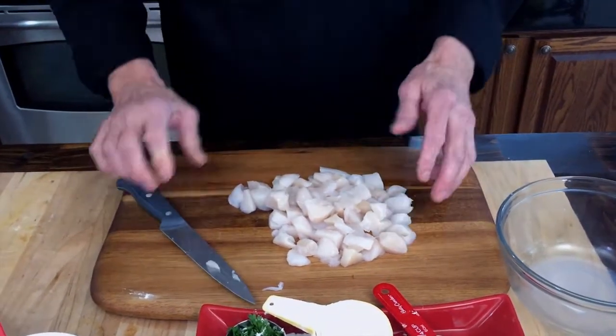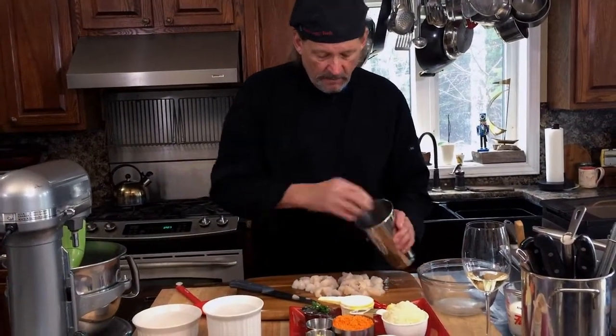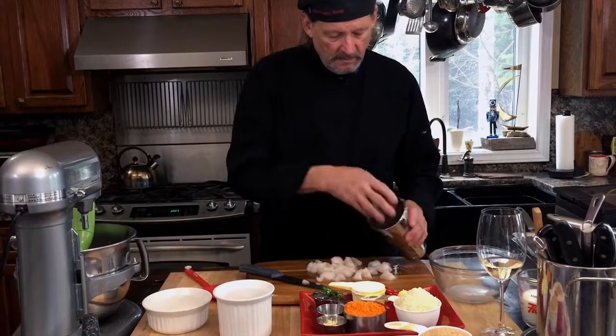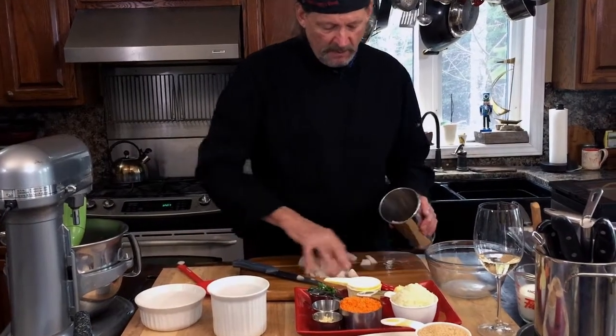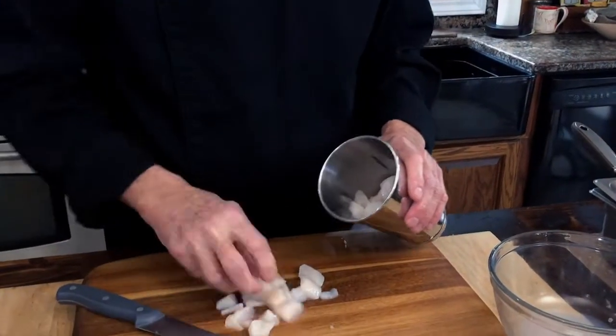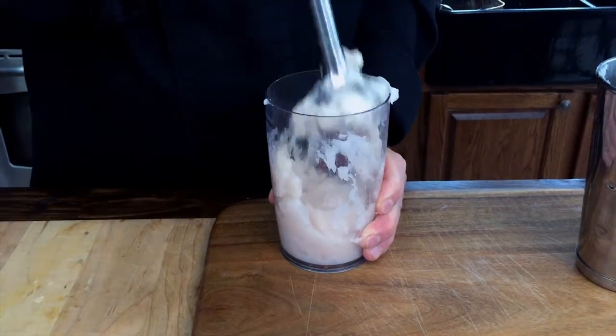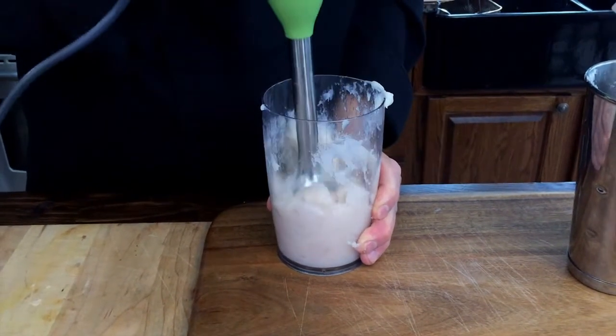This serves eight people nicely as an appetizer — if you want more, go ahead and add more scallops. We're just going to quickly puree this. Some of you purists out there will be going 'no, don't do it!' Well, wait till you taste it and you'll understand why. When doing this, remember not to drain the juice because it'll get really gooey.